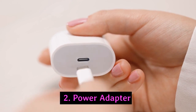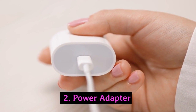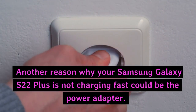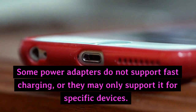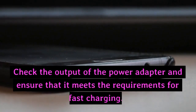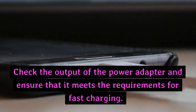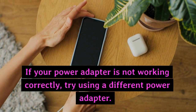2. Power Adapter. Another reason why your Samsung Galaxy S22 Plus is not charging fast could be the power adapter. Some power adapters do not support fast charging, or they may only support it for specific devices. Check the output of the power adapter and ensure that it meets the requirements for fast charging. If your power adapter is not working correctly, try using a different power adapter.